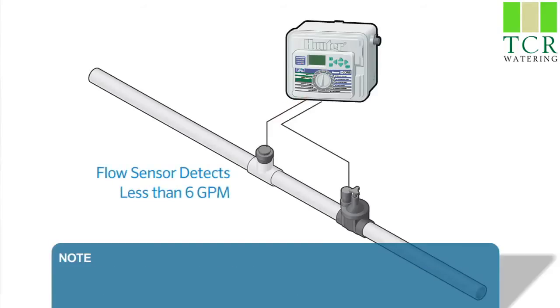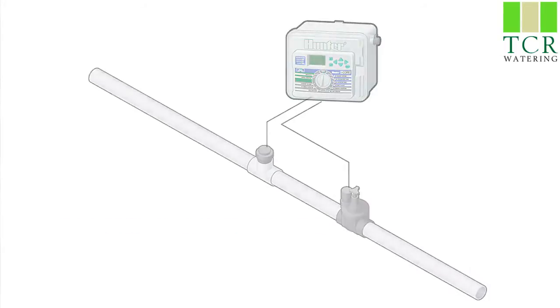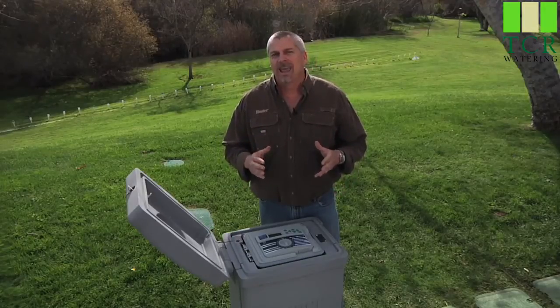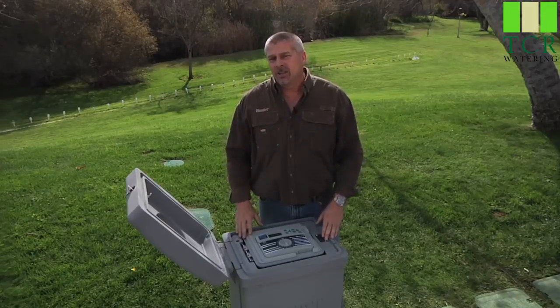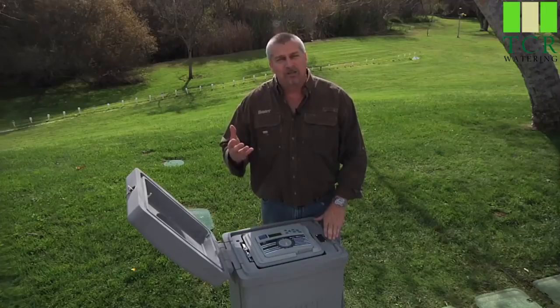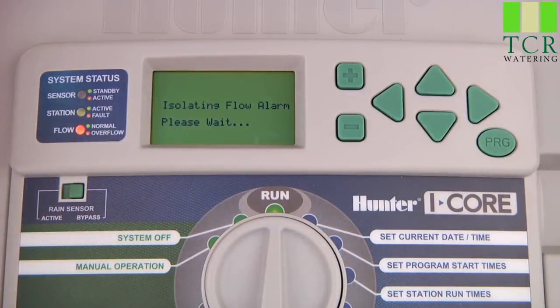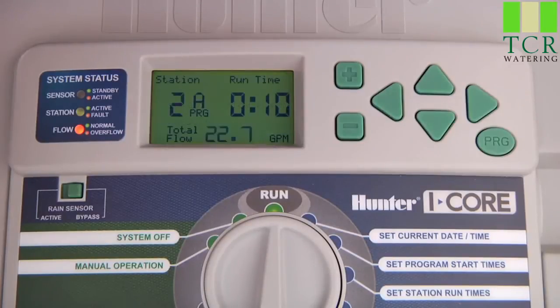The same principle applies to underflows. If the sensor detects a flow of less than six gallons per minute due to a valve not opening, it will shut down, wait a minute, and then restart the station. The controller would then show an underflow alarm because the system is running 50% under the expected flow. You can change the limits at which overflow or underflow occurs per station. If your limits are set too closely to the learned flow, there's a higher chance you'll have an alarm condition. Set your high and low limits in a big enough window to allow normal operation with fluctuations in your water source. Whenever a station is running, the display shows the exact gallons per minute flowing. The flow LED will be green when flow is normal, and red if an overflow is detected. When the controller detects an overflow on a particular station, it will shut that station down and move to the next, while other stations not set to be monitored or without an overflow condition will continue to operate normally.